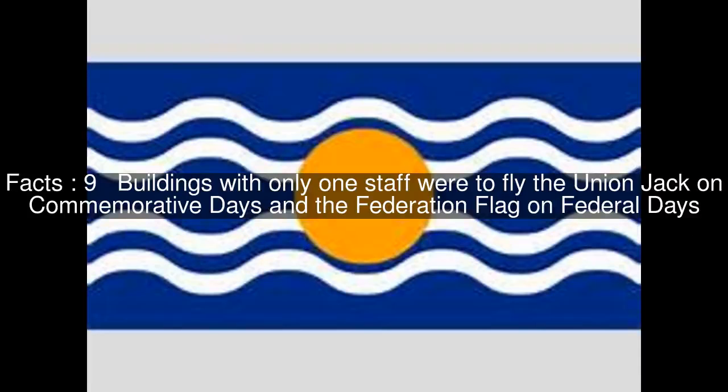Buildings with two flagstaffs were to fly the Union Jack and the Federation flag on commemorative days and on federal days, with the Union Jack at the staff on the left when facing the building. Buildings with only one staff were to fly the Union Jack on commemorative days and the Federation flag on federal days.